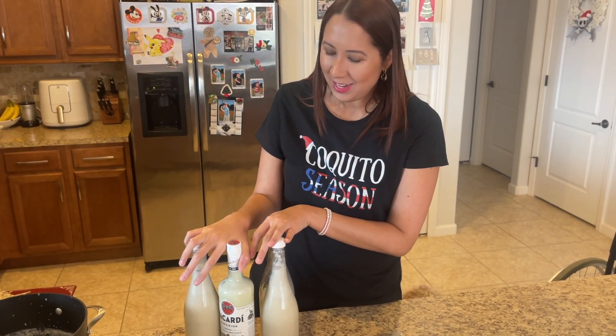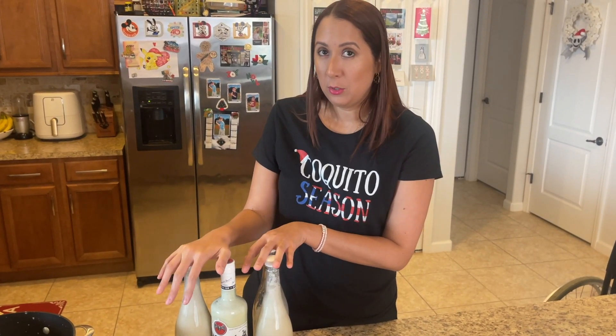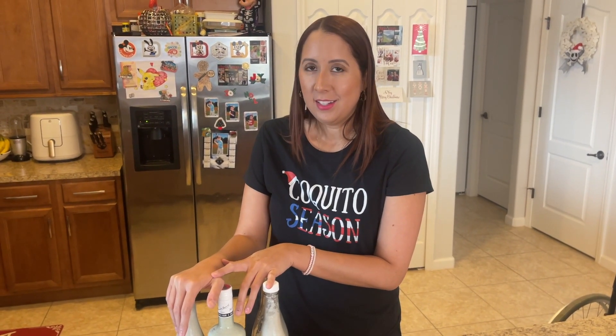Here it is — I made three and a half bottles for the holidays. I'm going to put them in the fridge before we serve them to everyone, and I will have the recipe below, so go check it out. Happy holidays — Feliz Navidad, Merry Christmas!